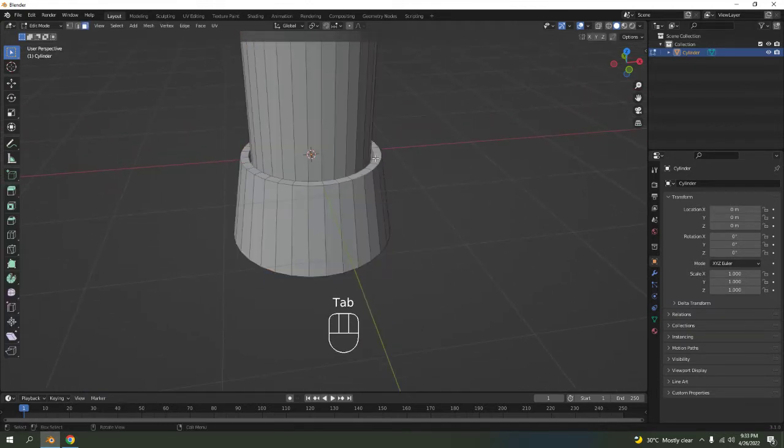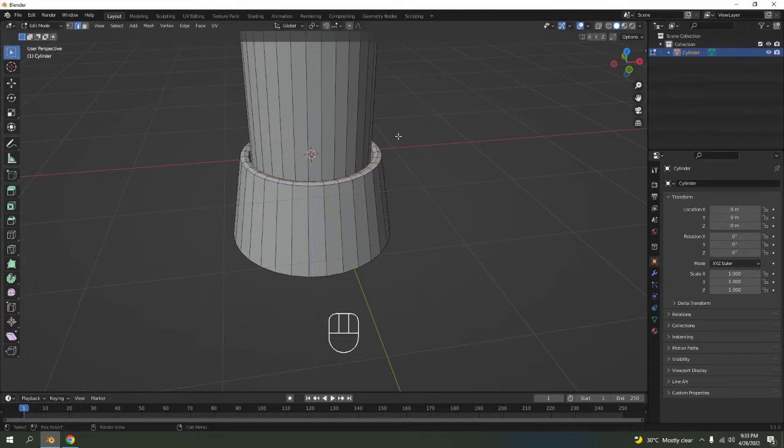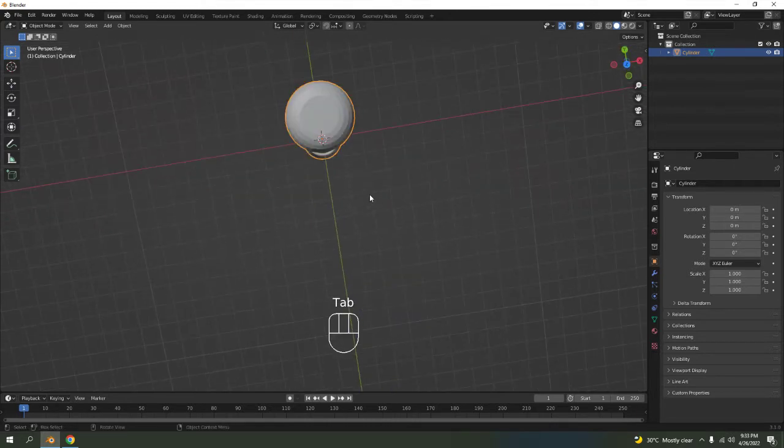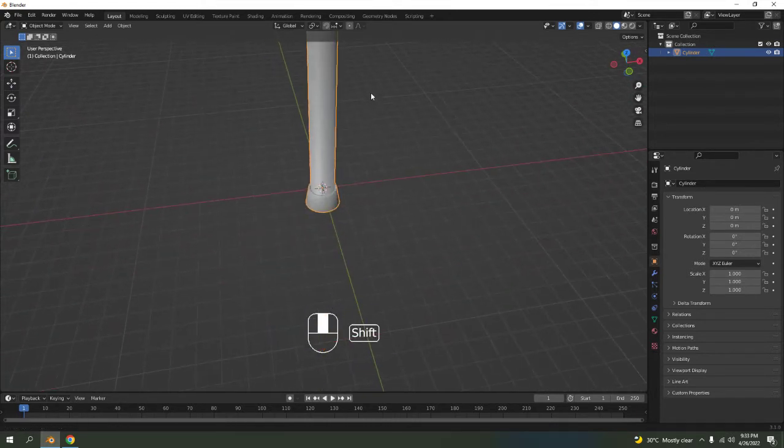For this edge I think it's a bit too sharp, so I'm going to add a little bit of bevel there. That would do. Now I'm going to shade smooth this thing — no problem.